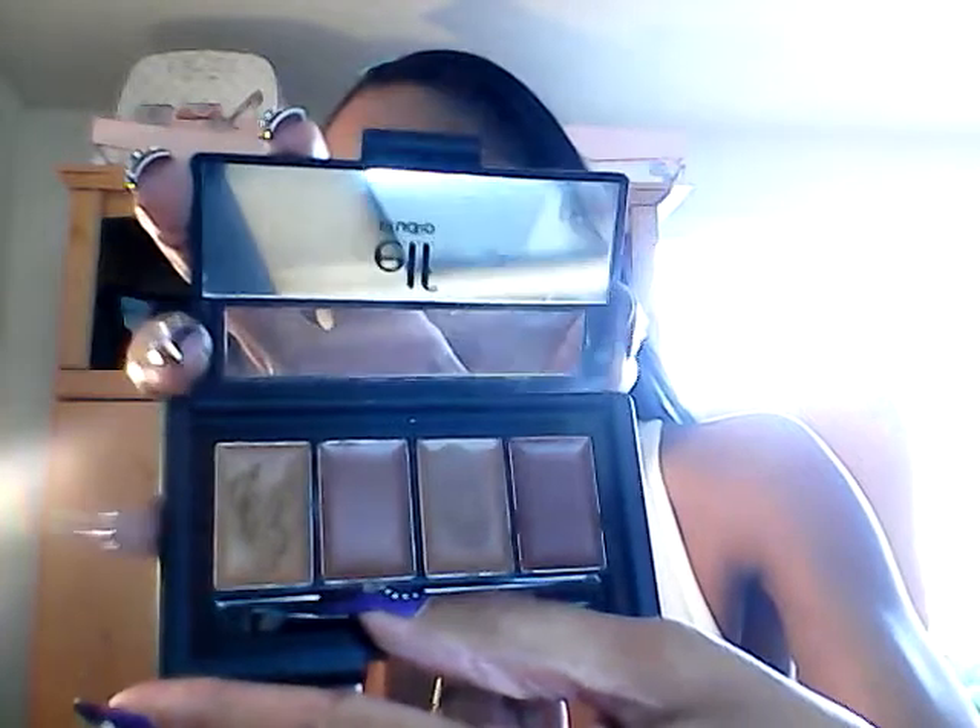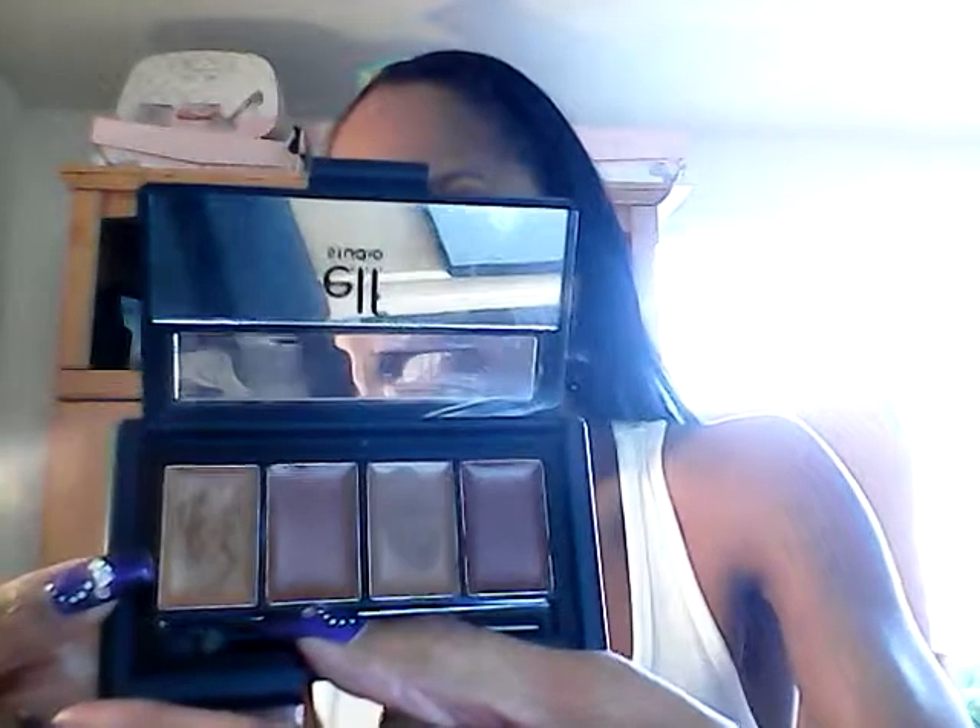I did use the Complete Coverage Concealer. I used the lighter shade as my under-eye concealer, as well as to cover a little discoloration on my jawline and just a couple of freckles on my cheek area. I did use that, and it went on really smooth.